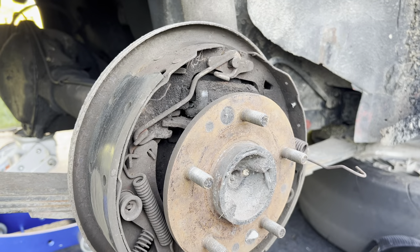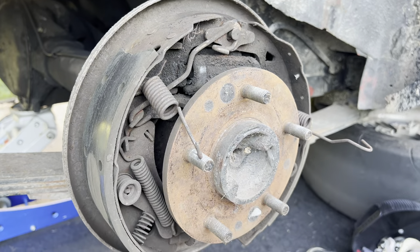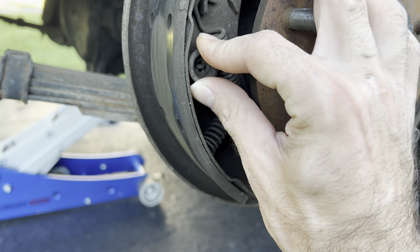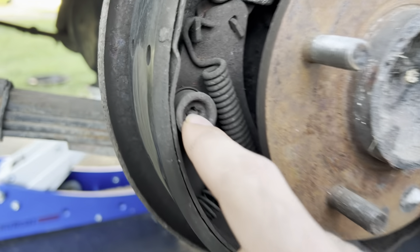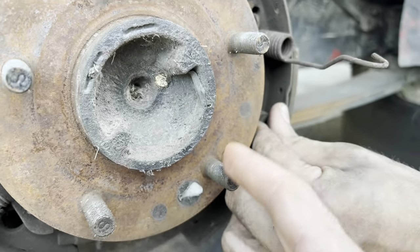If these brakes weren't so dirty, I would say you may have done this before. You should get these pins out. What you have to do is depress them and spin them around where the slotted pin turns sideways and goes through.